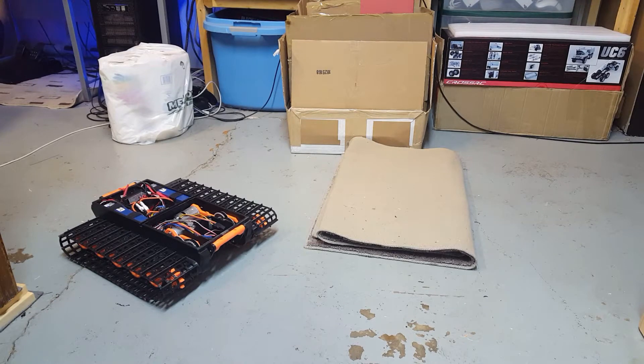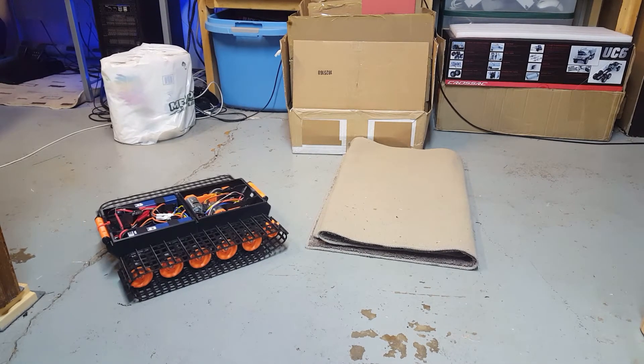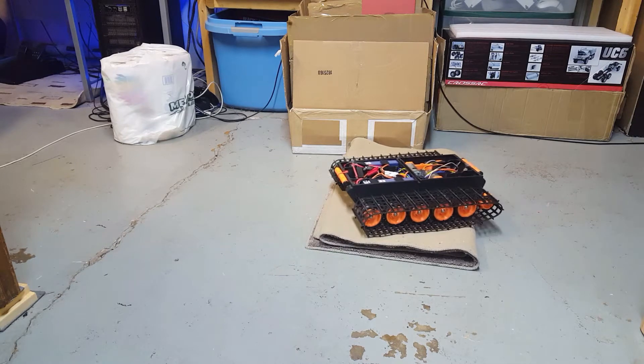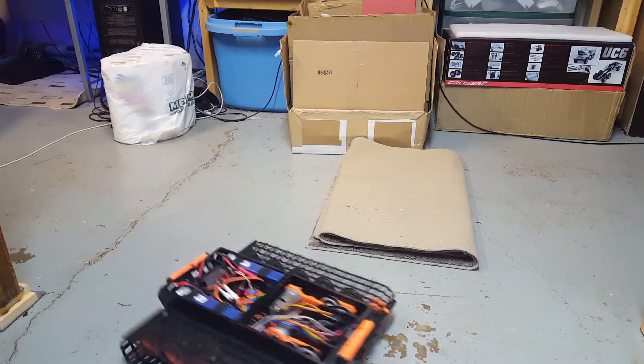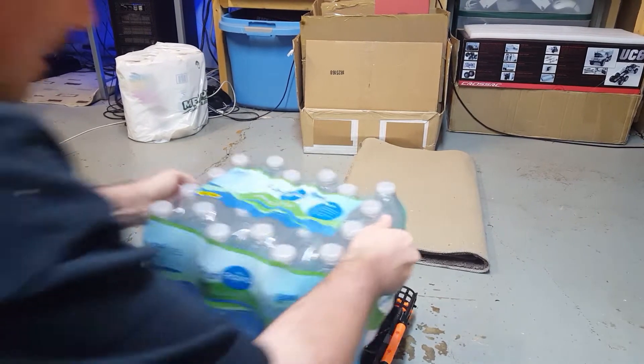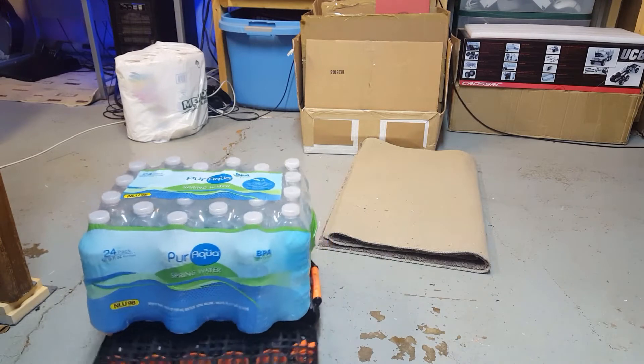Hey guys, Ryan from Spyker Workshop here again. I wanted to do kind of a strength test video on my new snowcat that I've been developing. Here it is. If you watch the previous videos you'll notice I put the plastic tracks on for this one. So what I have in mind is testing out a 24-pack of water in this thing — it's over three gallons, which is like 12 liters. Not the lightest thing in the world.